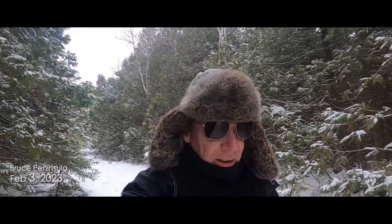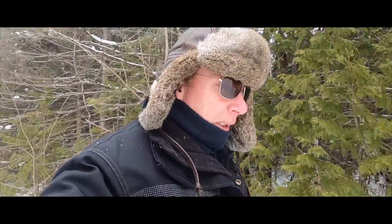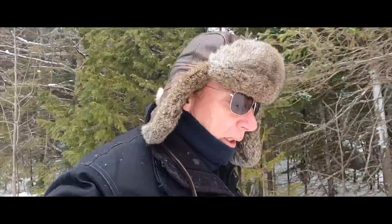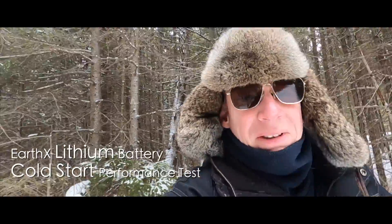Hey guys, winter is finally here, and not just any winter — it's the dreaded Polar Vortex. It hasn't been the coldest weather we've ever had up here, but it's been low minus 20s with the windchill at minus 30. So if you wanted to test lithium batteries and see how they stand up in the cold, this is the week to do it.